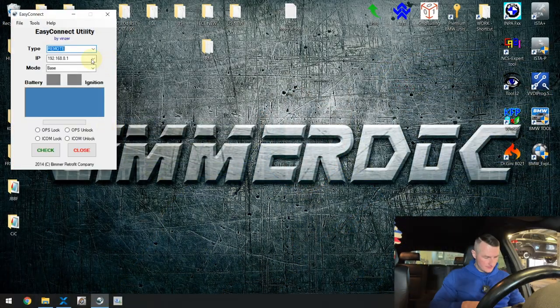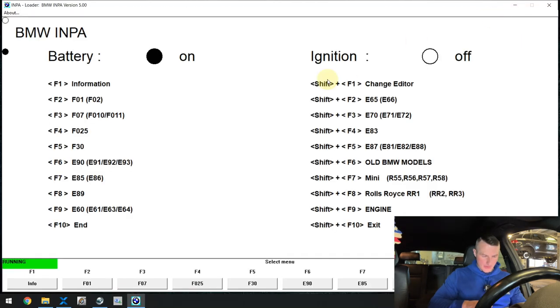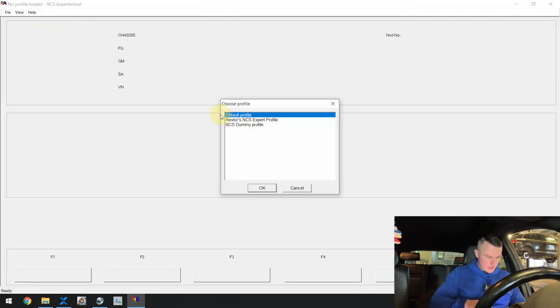Let's go do some coding. I'll be doing it at my own tempo — if you feel it's too quick, just pause the video and rewatch the part you didn't understand. First you have to connect to the car using Easy Connect. Ignition has to be on, or the engine should be running. If you're coding with the ignition on, turn off all electronic devices like headlights and climate control. Let's see if we have a connection with the car. I'll start the car. I can see the voltage and that will be enough — ignition is okay. Now I should see all the needed ECUs in NCS Expert. Connect to the car.